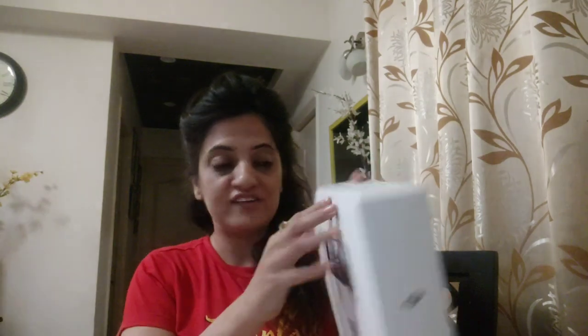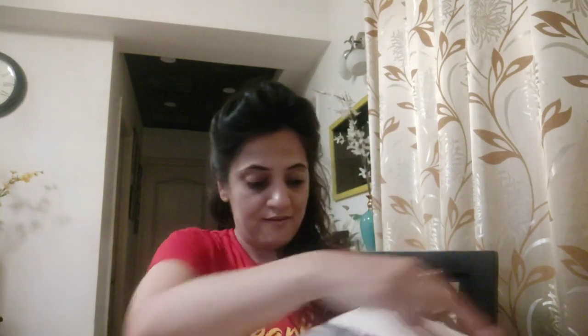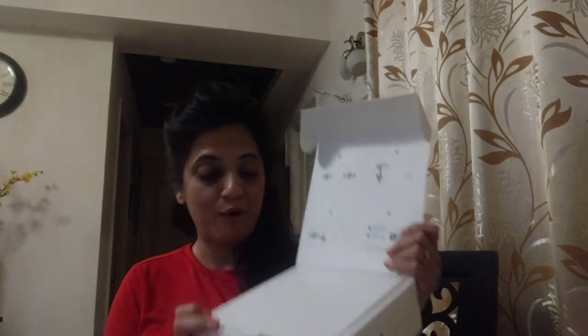It has very nice packing. So this is the box I have opened. Let me see what is inside. I can see what appears to be the manual, and all the accessories are there.